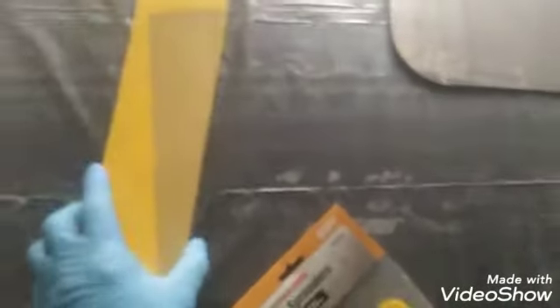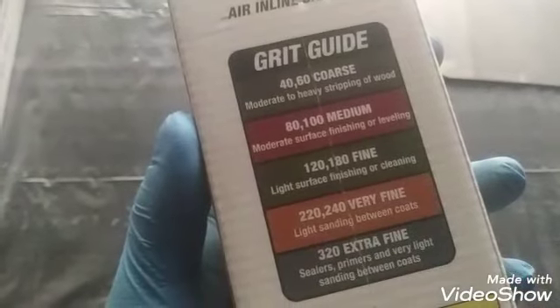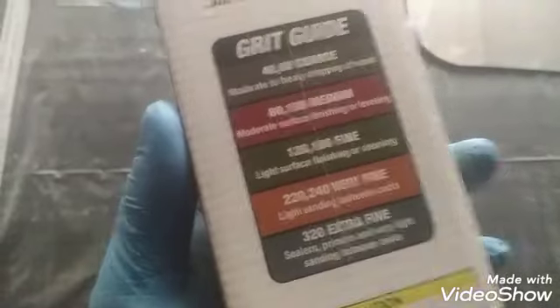It's about thirteen dollars, not too bad — definitely recommend that. And we got the sandpaper to go with it, really long, also about nine dollars. Seventeen and a half by two and three quarters sandpaper, and it's assorted — you can't go wrong with it. It's got 40 and 60 grit, 80 to 100 medium, 120 to 150, 220 to 240 very fine, 320 extra fine. Self-explanatory on the jobs — you know what grit you need for each task.